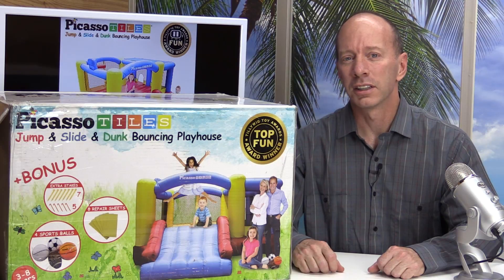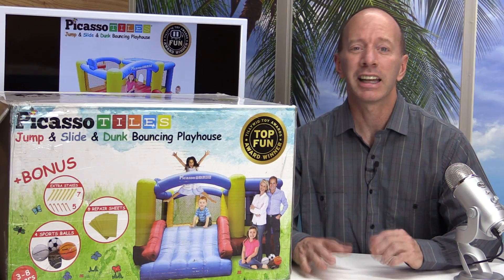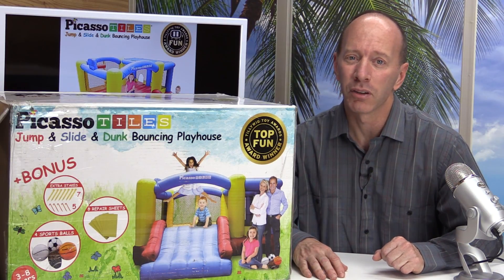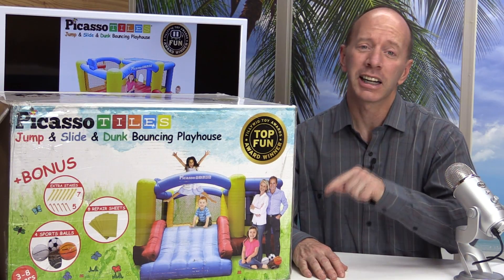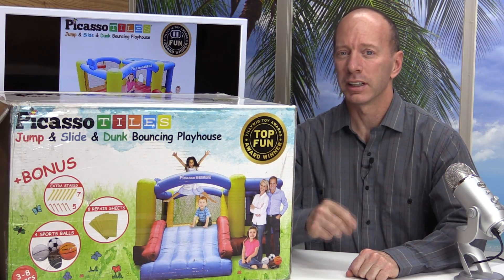Hey, thanks a lot for watching the show today. This inflatable playhouse from Picasso is a big hit with my kids — they can't wait until I take this out and blow it up in our yard. So please check out the links down below. I'll have a description for this. And like always, have a fun day.